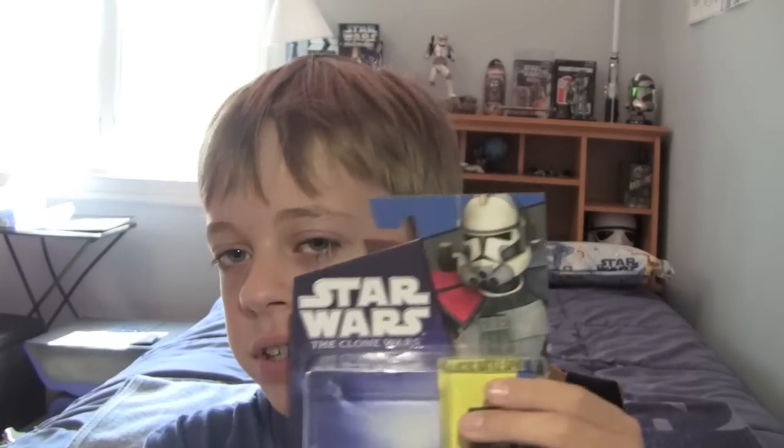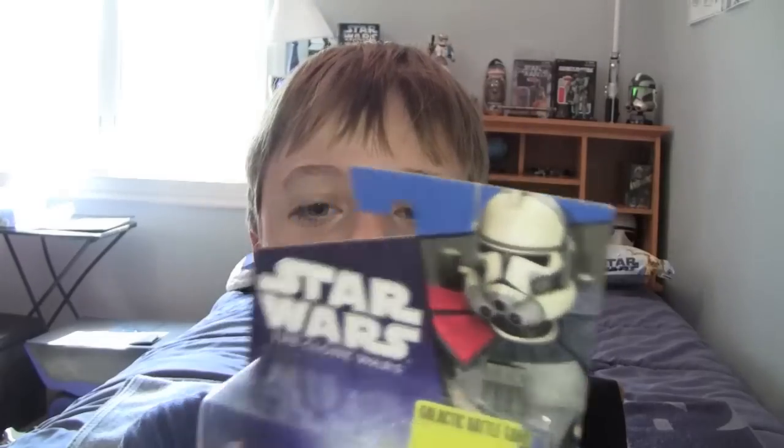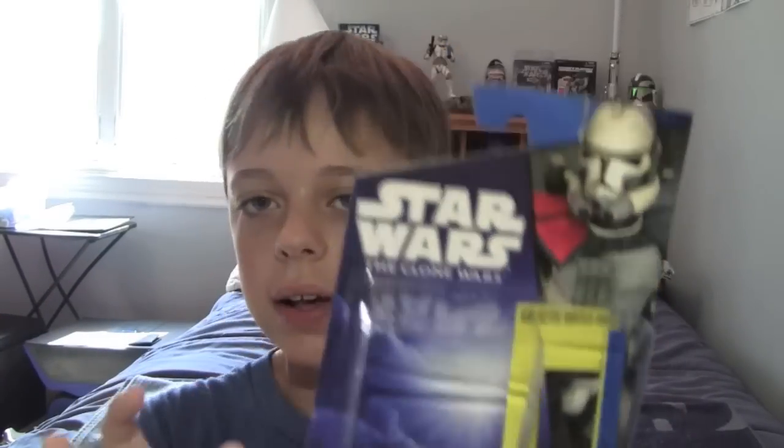In my opinion, sometimes the render sells the character — it sells the pack — because when you can't tell what a figure is until you open it, you can't tell its articulation, so the render has to set the tone for you liking the figure. Like right here with Wolf — he's got that scarred eye and you're like, I want Wolf. And this is the big clone of the wave, so it's a double hit.